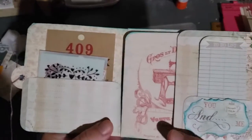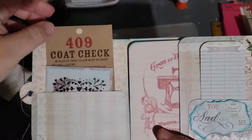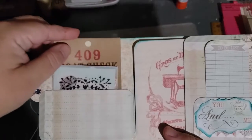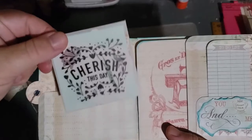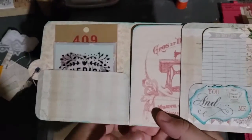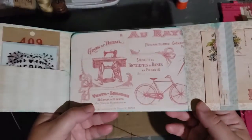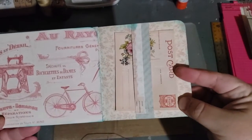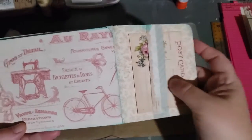This little flap has some ephemera in it. These are pieces from a scrapbook pack, so whoever gets this will be able to make their own ephemera with it. I put some fancy stickers in too. Then it opens up this way, and there's a little belly band, and I put in a pre-made postcard — which is so cute, I love this.